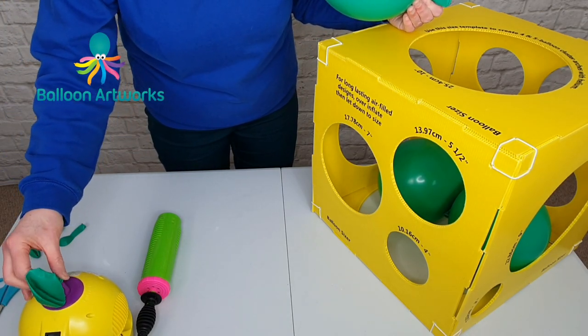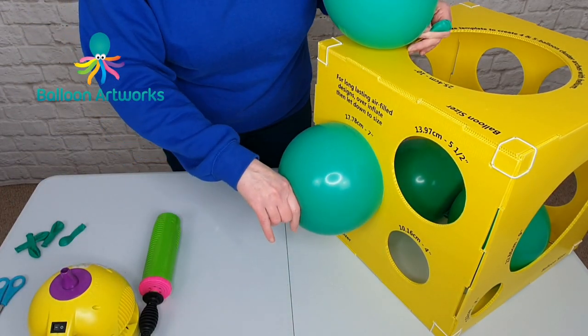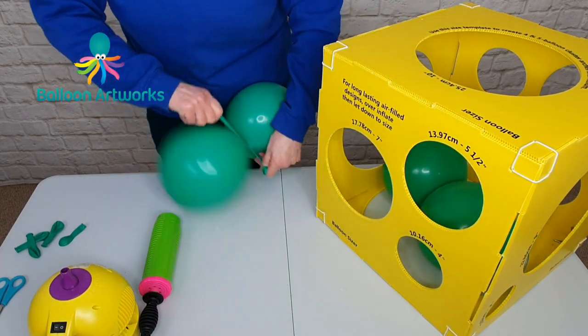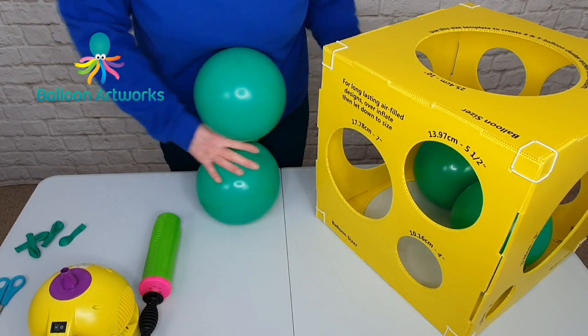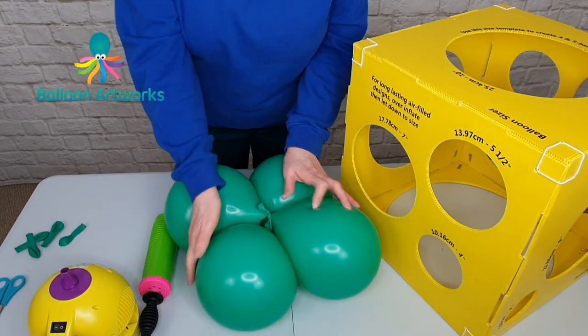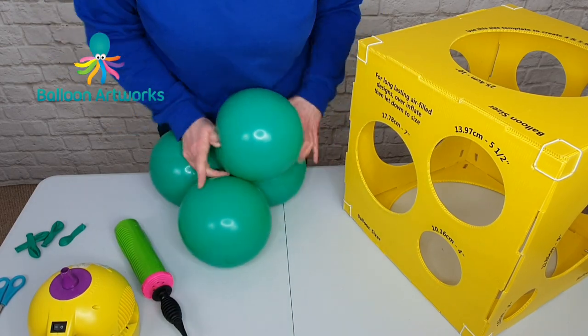And of course, if you've got a digital sizer, then you will know your setting for your digital sizer. Round off. Place one duplet over the other, and wrap around a couple of times.